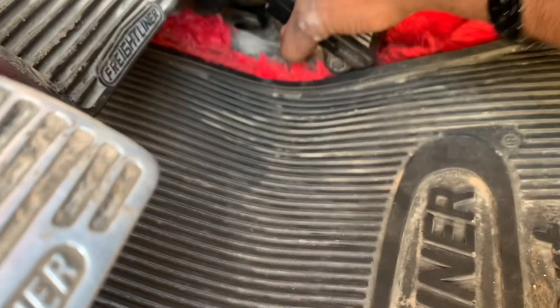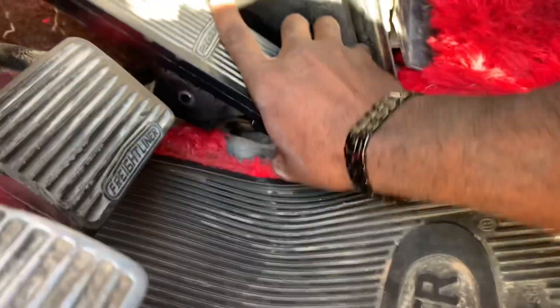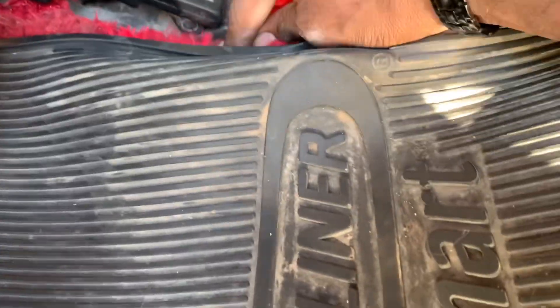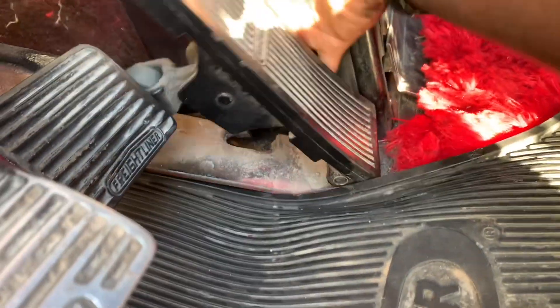Now I should be able to just wiggle this out. It's been down here for years - this is the original one. All right, there we go! Now we got it up and out. Now I'm gonna pull the actual sensor part down out so I can see where it plugs up at.